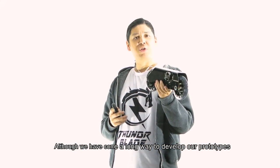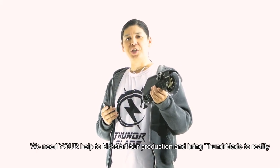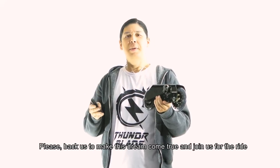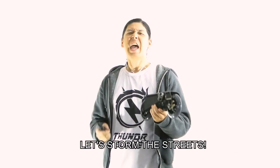Although we have come a long way to develop our prototypes, we need your help to kick-start our production and bring Thunder Blade to reality. Please back us to make this dream come true and join us for the ride. Let's storm the streets!